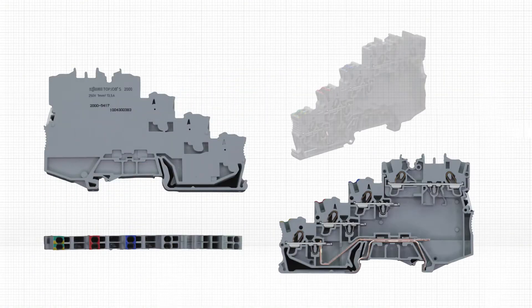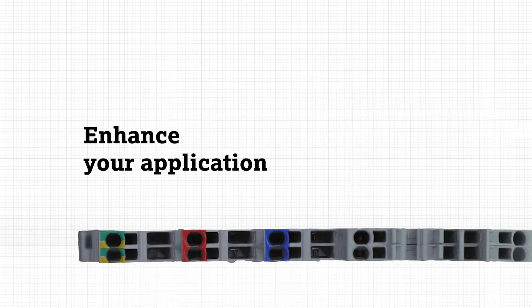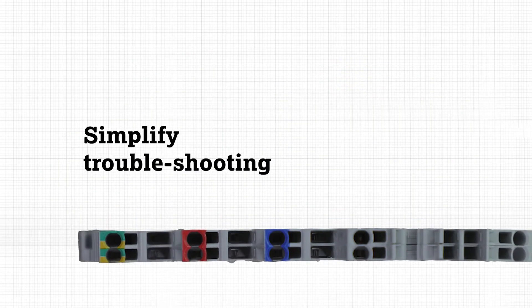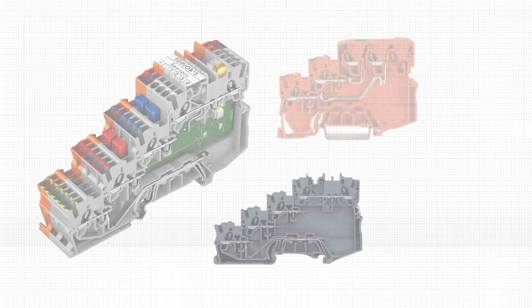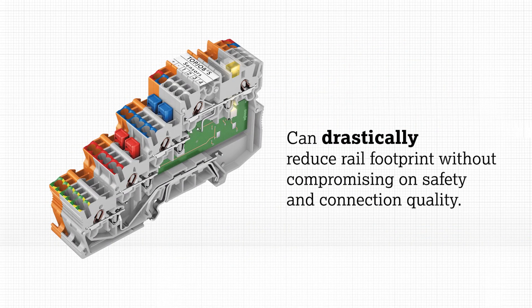TopJob S 2053 and 2054 Terminal Blocks offer users a number of advantages to enhance your application design, reduce termination time, and simplify troubleshooting. Specifically designed for two-wire and three-wire low voltage controls, these blocks can help drastically reduce rail footprint without compromising on safety and connection quality.